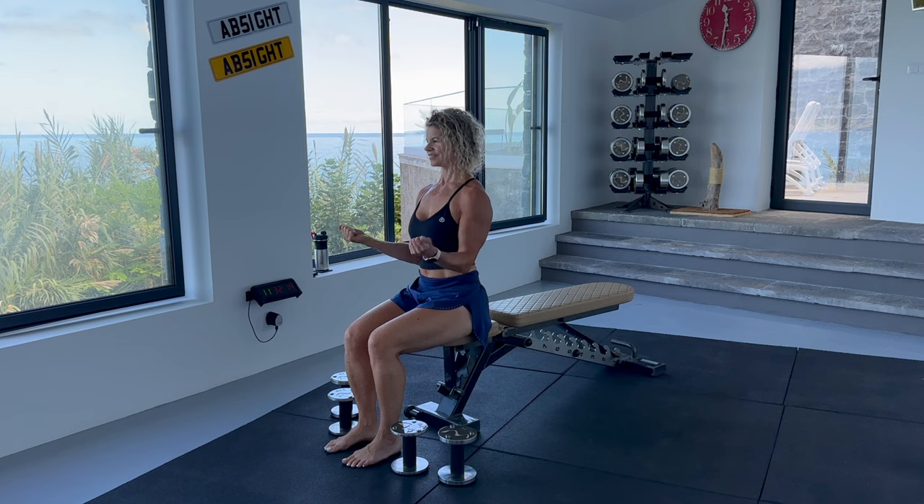And lastly, seven reps of full bicep curls. We want a full range of motion. Squeeze your biceps at the top and then fully extend the arms down. But don't let the biceps relax — we want to keep constant tension on the biceps.